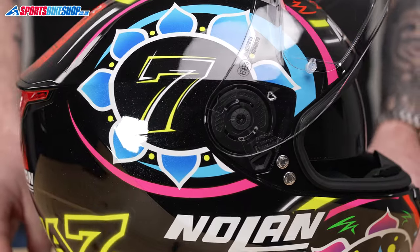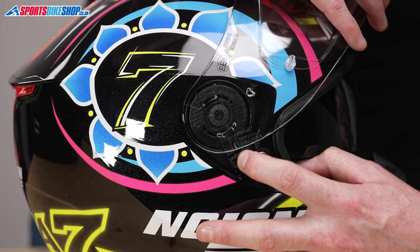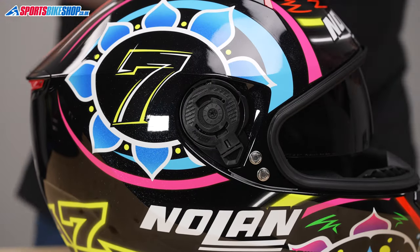We'll turn it around and do the same to this side — again just a single lever. Just take hold of the visor so it doesn't drop and scratch your helmet. And that's the visor off.